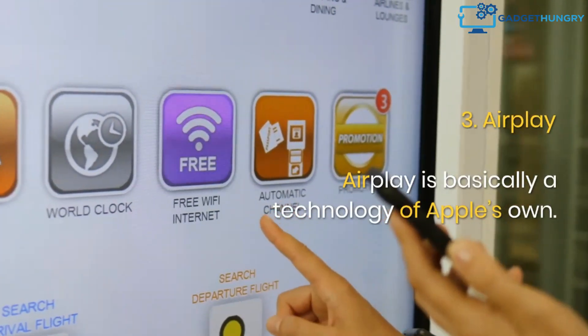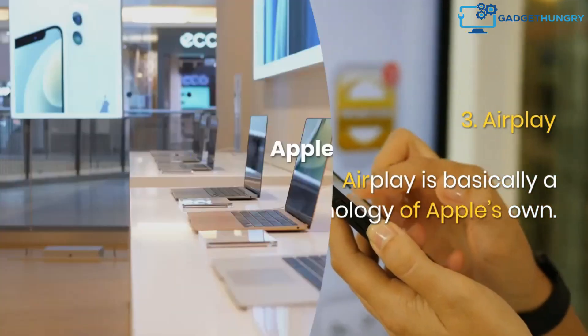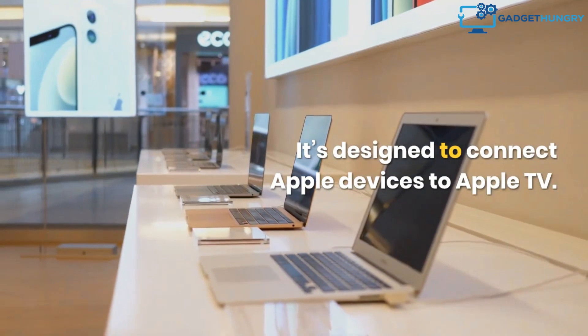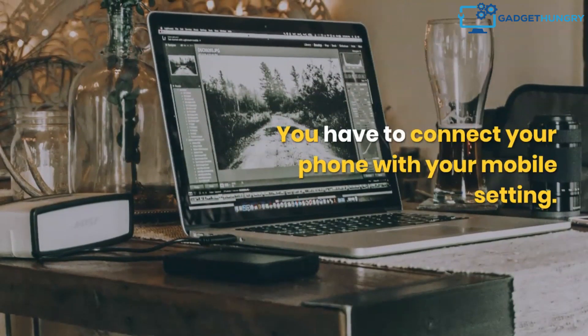3. AirPlay. AirPlay is basically a technology of Apple's own. It's designed to connect Apple devices to Apple TV. You have to connect your phone with your mobile settings.